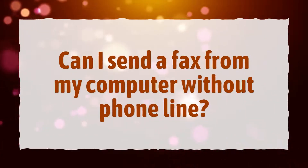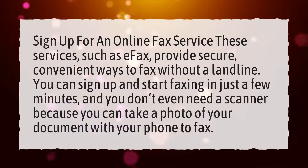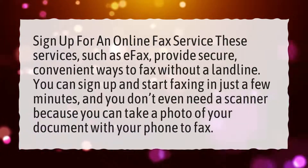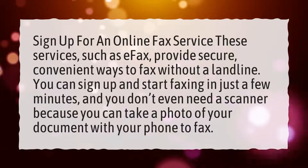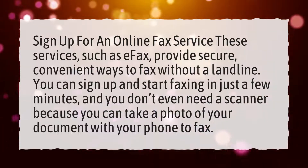Can I send a fax from my computer without a phone line? Sign up for an online fax service. These services, such as eFax, provide secure, convenient ways to fax without a landline. You can sign up and start faxing in just a few minutes, and you don't even need a scanner because you can take a photo of your document with your phone to fax.